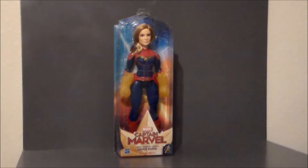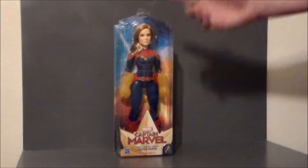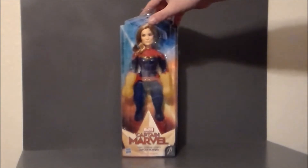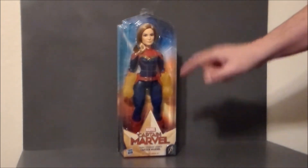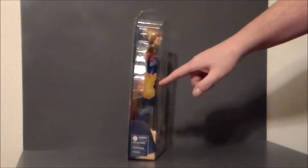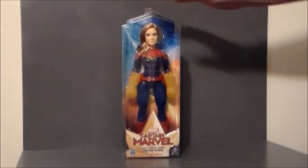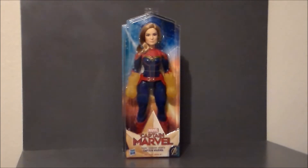I actually kind of like this. It looks better than the Marvel Legends figure to me. She's got real hair, which is nice. She's got the uniform that really kind of matches what we see in the movie, and she's got the little extra fire or energy effects that you can put over her hands, which the Marvel Legends figure didn't have.